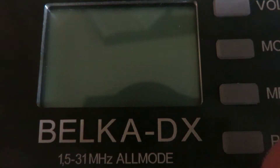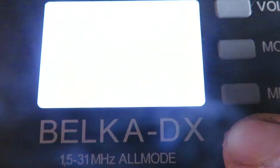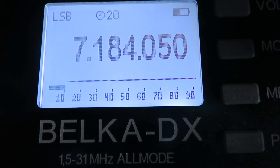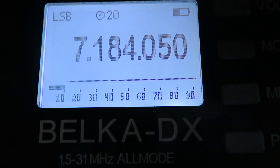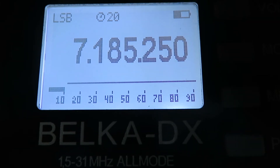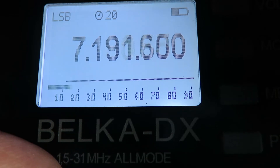We power it on by pressing and holding for a couple of seconds the power button. You can see we've got the display and we're on 40 meters. I don't normally operate this receiver on anything other than its telescopic antenna, but just for this demonstration I've got it hooked up to one of my body-worn active antennas because the radio was laying flat on the desk.